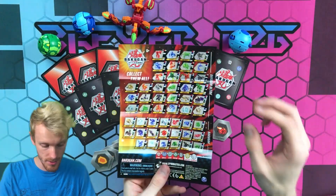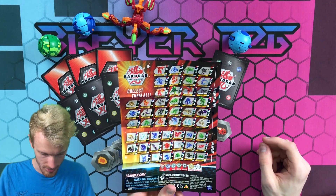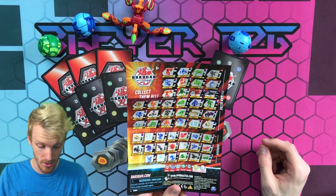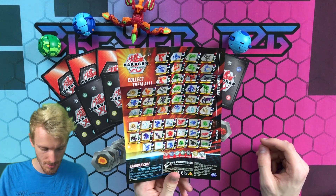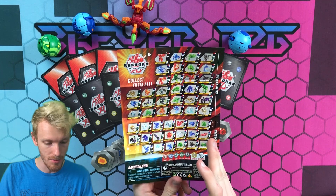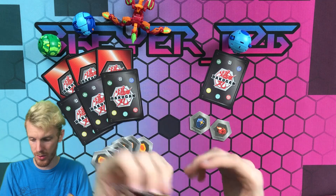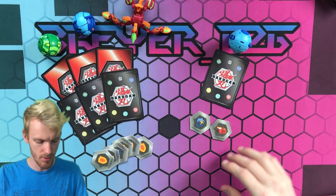And of course there's the recent checklist of all the Bakugan — there are a lot of Bakugan on here. I didn't realize how many Bakugan releases there have been, which is crazy. Anyway, we're just gonna stick this aside and see what Bakugan we get.